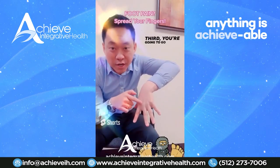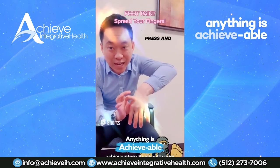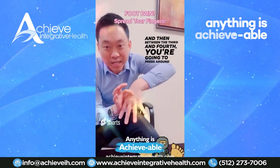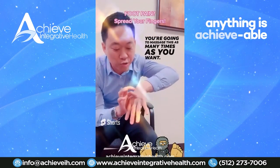Between the second and third toe, you're gonna go up here — right in this area — we call it the metacarpal area. You're gonna press and find that tender spot. Then between the third and fourth, you're gonna press around here. The opposite hand works for the opposite foot.